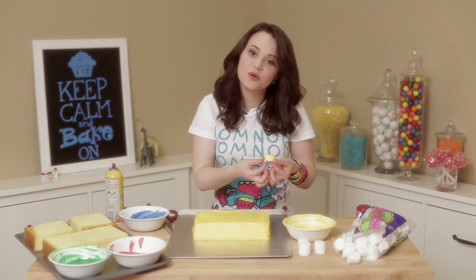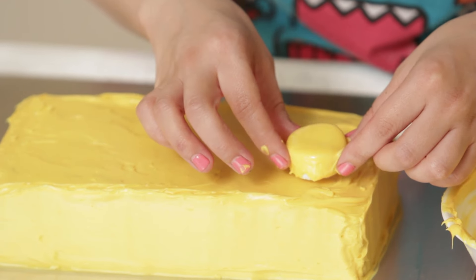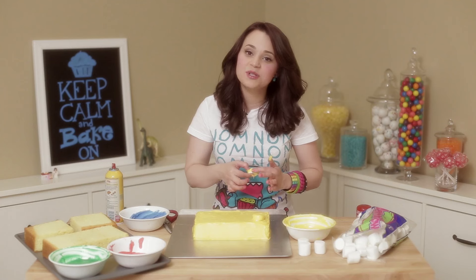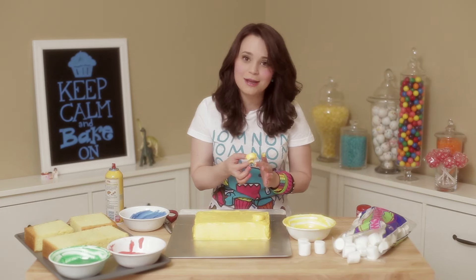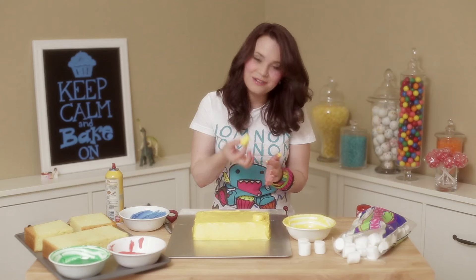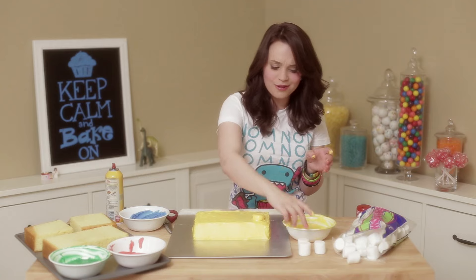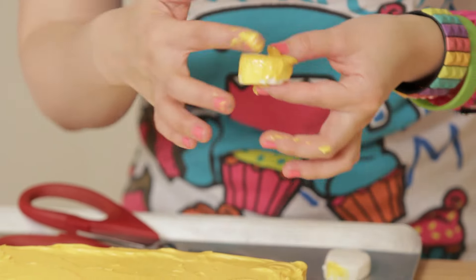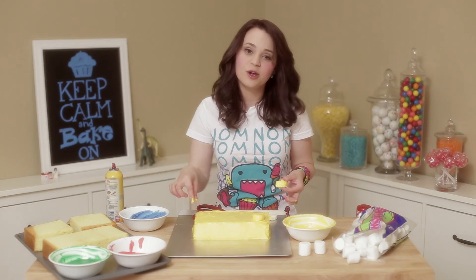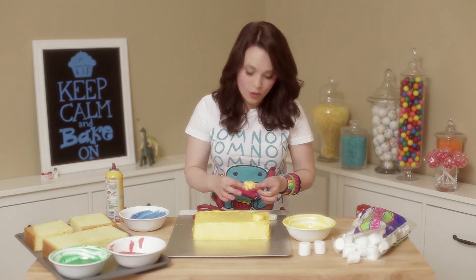I'm just going to eyeball it and guess where this goes — I'm guessing this goes here! And then you're just going to keep doing this for the rest of the little Lego lumps! My lovely Lego lumps! And if one accidentally falls in your mouth, that's OK — that happens all the time when you're baking! Remember, when you're making these, the big Lego bricks have 8 of these little nubs, and the small ones have 4.